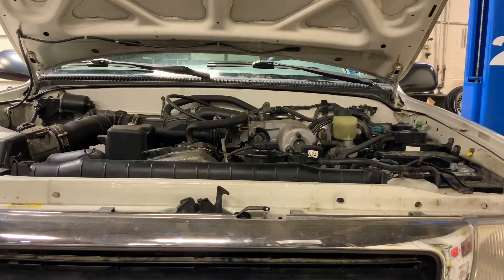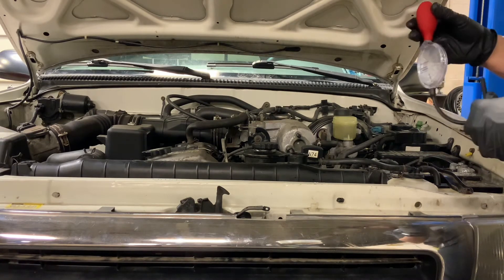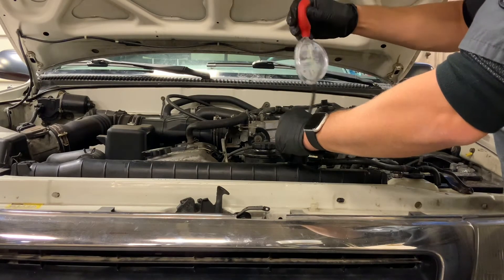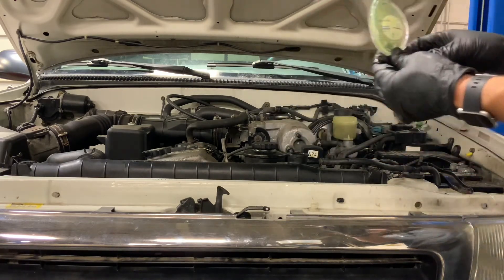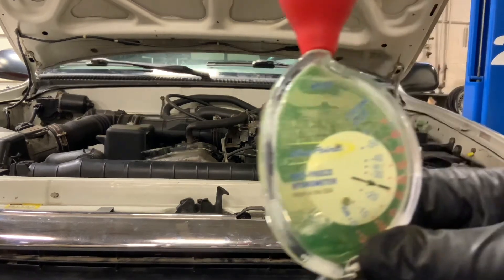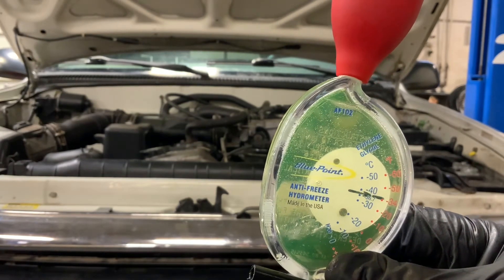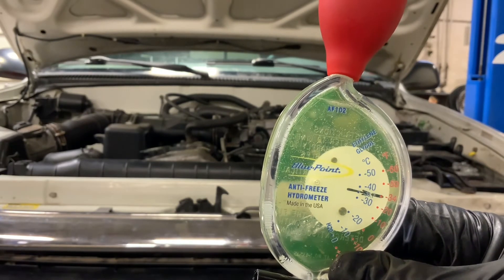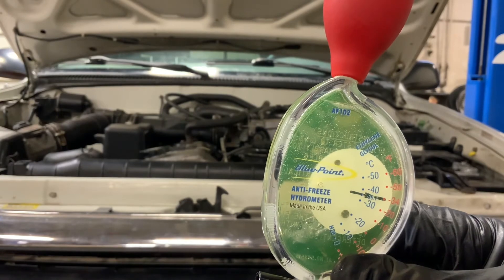Something we need to do before we're finished is check the freeze protection, because that was the whole point of doing this. I'm going to grab our hydrometer. Hydrometers are kind of going by the wayside — manufacturers are now recommending the use of a refractometer and pH strips — but we're still going to use a hydrometer on this older vehicle. Take a sample up to the fill line. And as you can see, we are now at approximately minus 34 degrees Fahrenheit freeze protection — right where we need to be. Draining and filling this system and topping off with the correct mixture has solved our freeze protection problem.